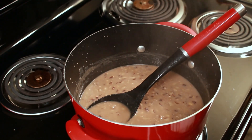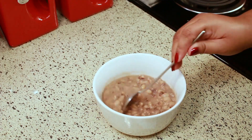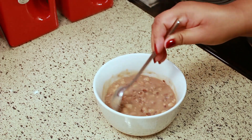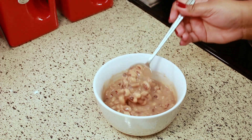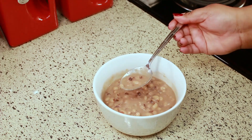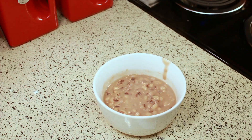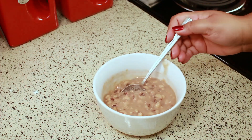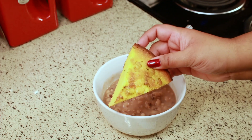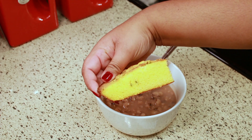I have a next video coming up where I'm going to show you how I cook it in my pressure cooker and how I cook it with meat in it, so stay tuned if you're interested. The way we like to eat our black-eyed peas is with cornbread, and this cornbread I'm eating here is my recipe. I have it up on my channel, so I'm going to leave it linked below for you.